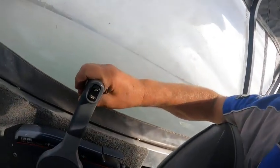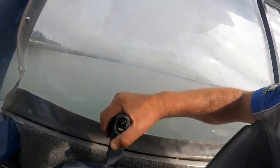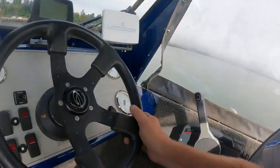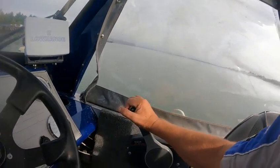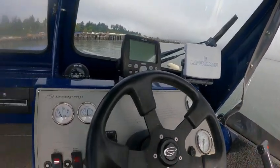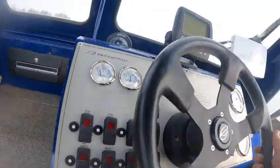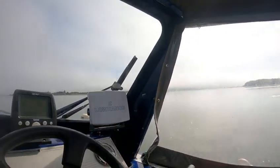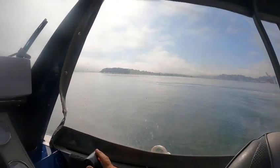It fired right up — runs really good. It's just the right amount of power on this boat. You're going to see how it kind of clicks like that — it's supposed to — but you'll hear it sometimes when I hit it. In the future, that's something to look at.